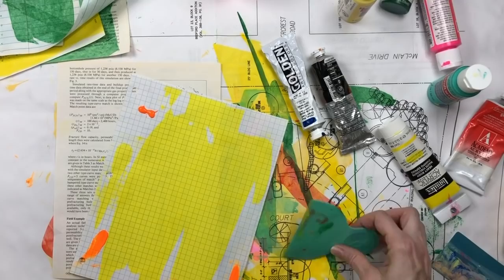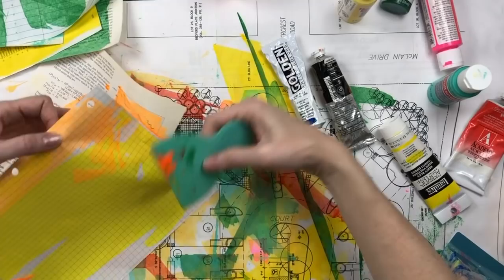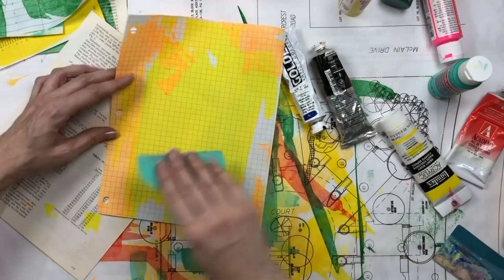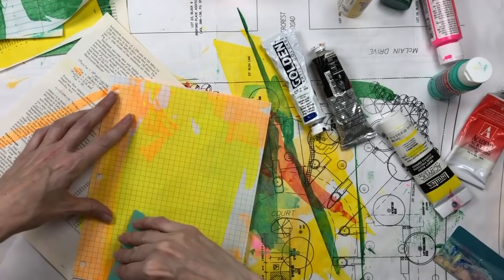Acrylic paint cleans up really easily — I'm just cleaning it up with water. What I like about doing this is you can paint paper with acrylic, but you couldn't do this with watercolor or anything like that — it wouldn't dry as quickly as this does. So there's some professional acrylic on that one.